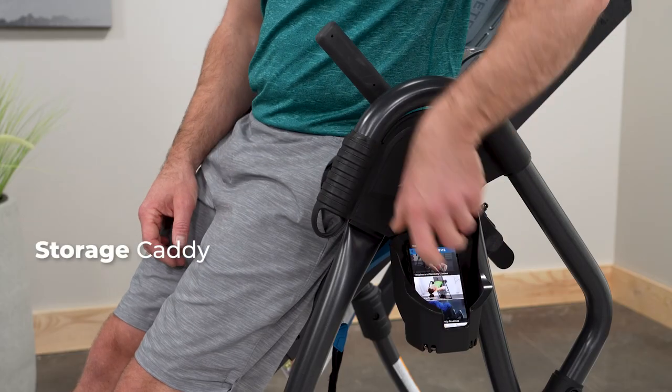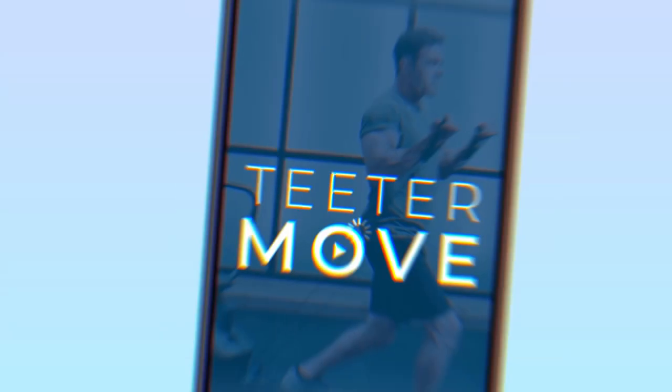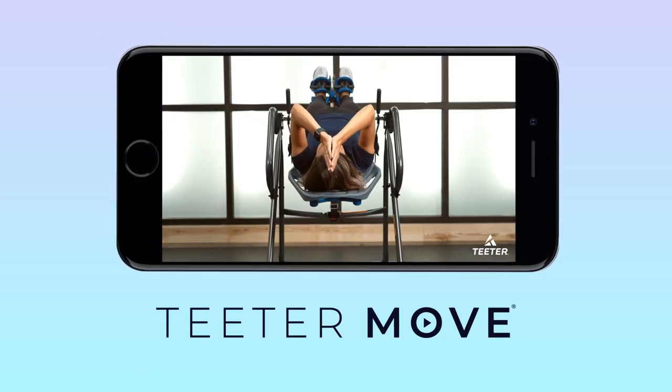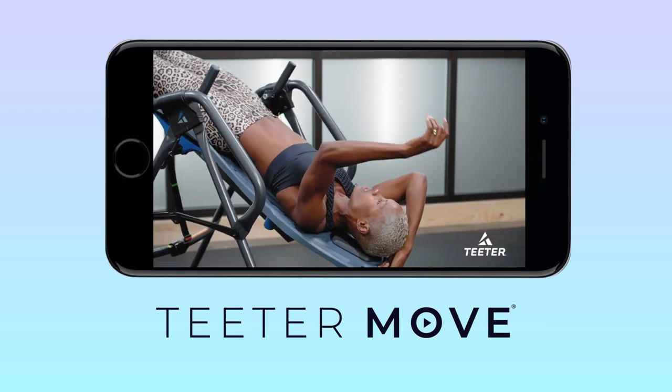The LX9 Storage Caddy provides a convenient spot to place your phone while you follow along to the audio-guided inversion sessions on the free Teeter Move app. Feel better and recover faster with on-demand inversion coaching, getting started tutorials, how-tos, and more. Access Teeter Move anytime, completely free.